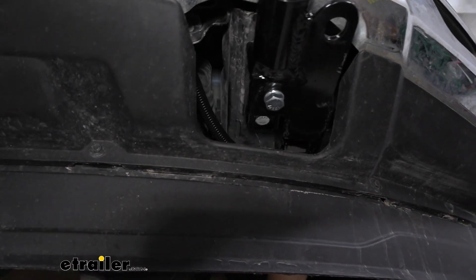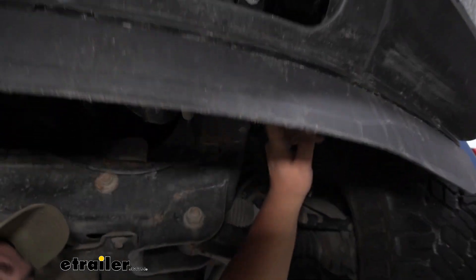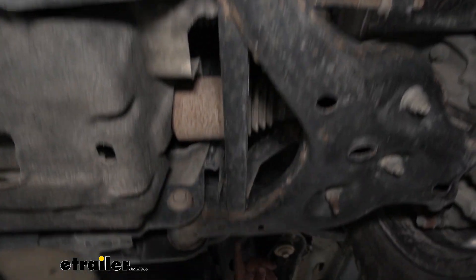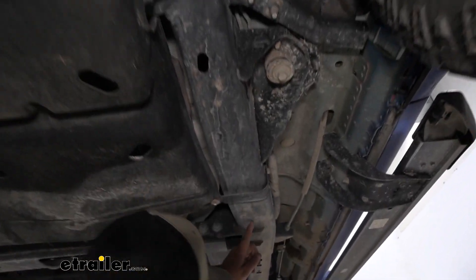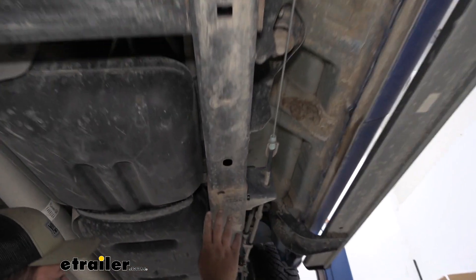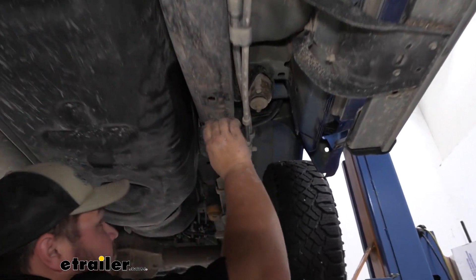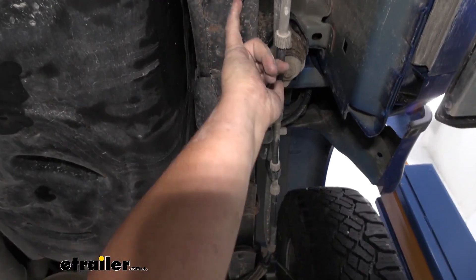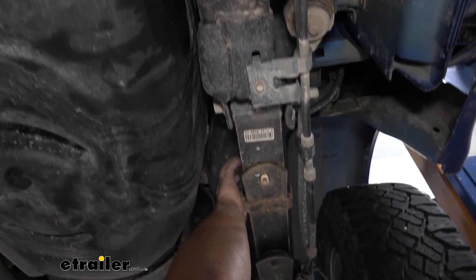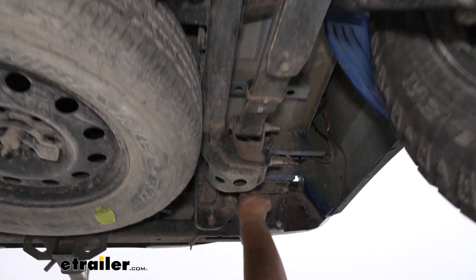I pushed the wire up into the frame, then used an airline tube to pull the wire all the way through the frame. The wiring is actually fully encased in our frame rail and runs all the way down. If you don't run it through the frame rail, you want to make sure to keep it away from anything hot or moving. The wiring comes all the way up through here and comes out back here.